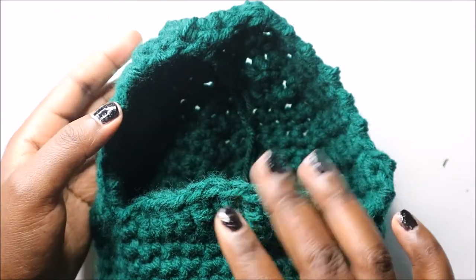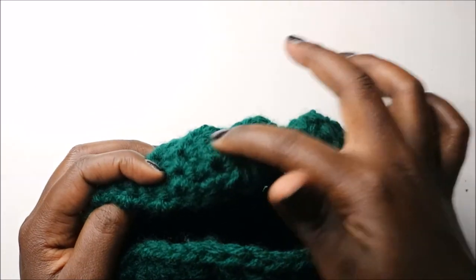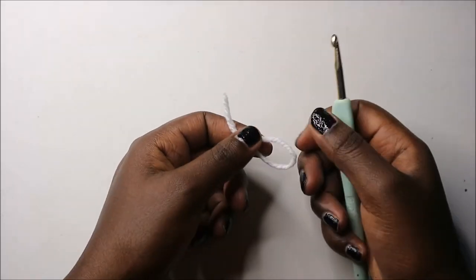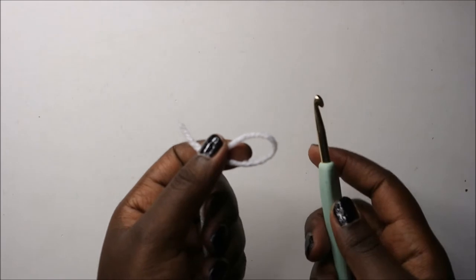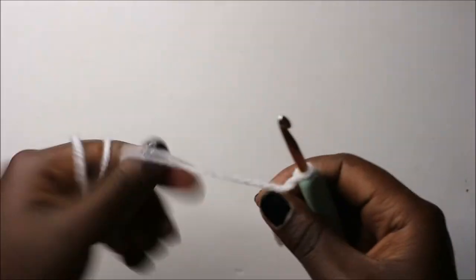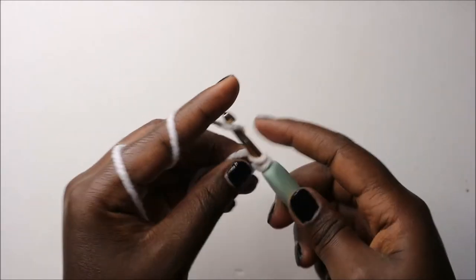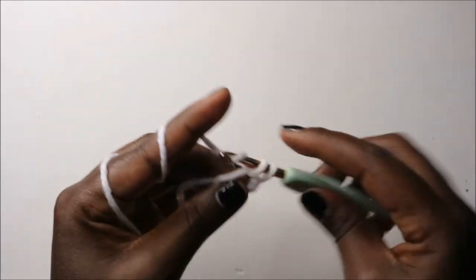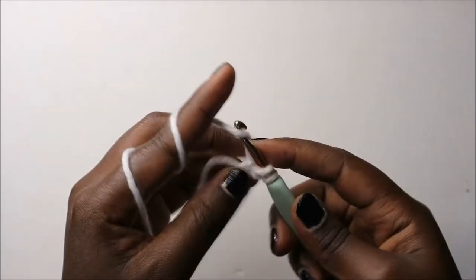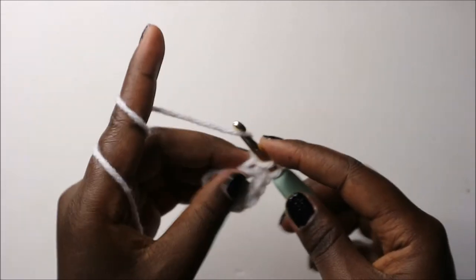This is how the basket looks — this is the little mouth and this part is the head. Now we're going to make the eyes to put on top. For the eyeballs, use white yarn and a 5mm crochet hook. Start with a magic circle and do eight single crochets into the magic ring: 1, 2, 3, 4, 5, 6, 7...